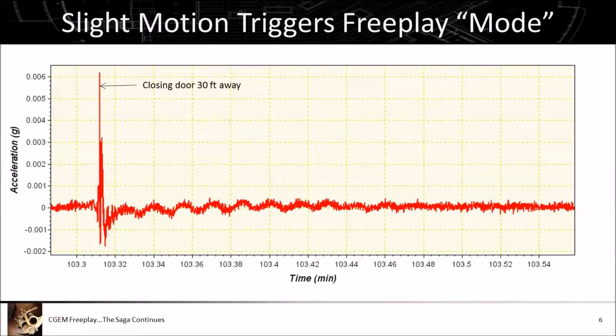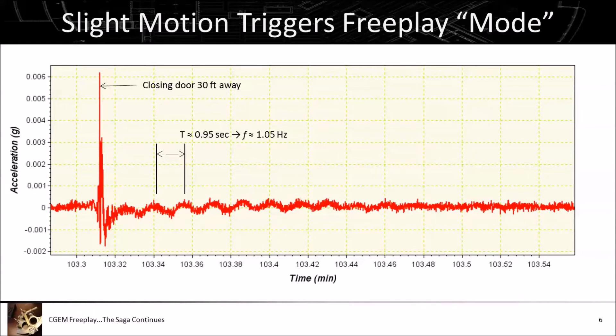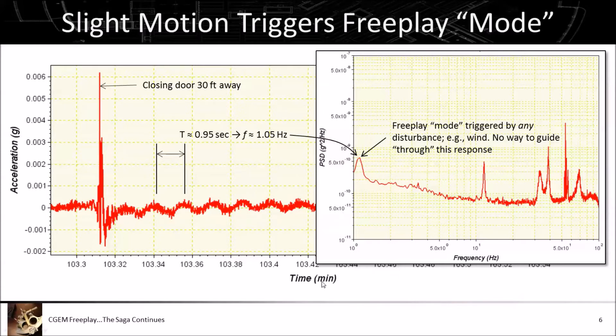This area tells the tale of the fundamental problem. When we came home and closed the door — about 30 feet away — the vibration traveled through the slab, up through the tripod legs, and into the accelerometers. That tiny bit of vibration triggered what is essentially a one hertz mode — a one hertz vibration — which is the free play mode. With all the mass on board it's about one hertz, so the slightest disturbance causes the OTA to swing back and forth in right ascension, which is impossible to guide out because the right ascension axis essentially isn't connected to anything — it's bouncing between gear teeth.